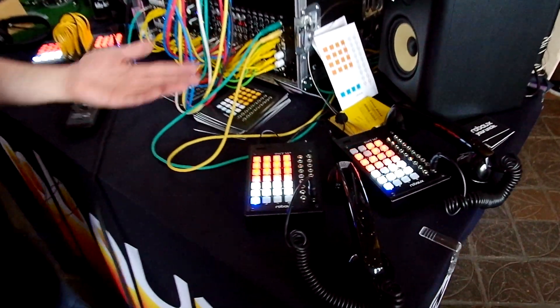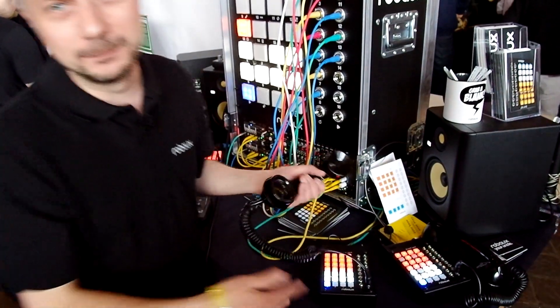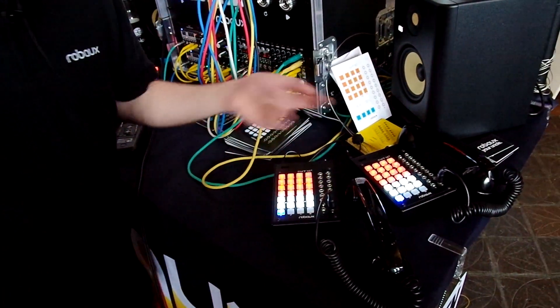These are just demo devices, so when people come to the booth they can pick up the module and program their own beat right here.